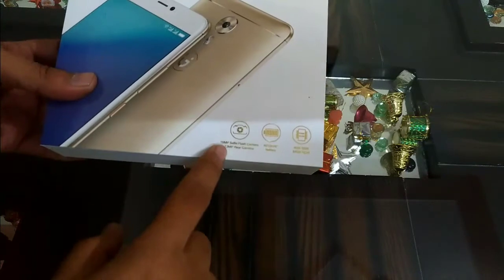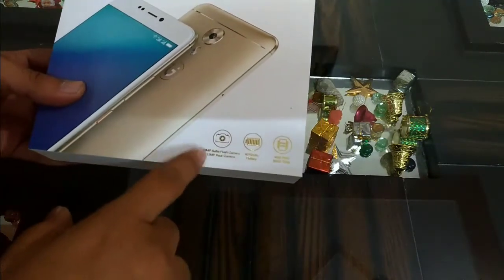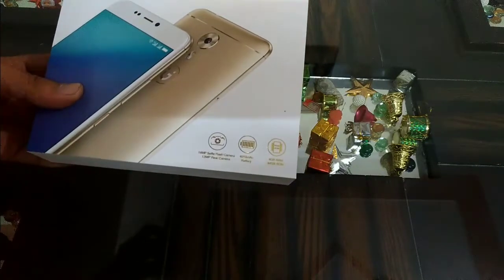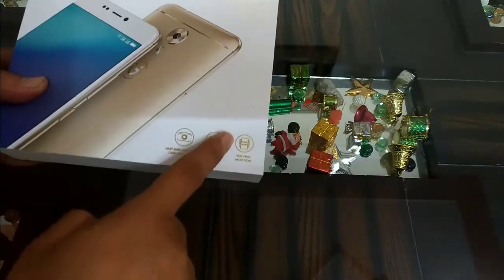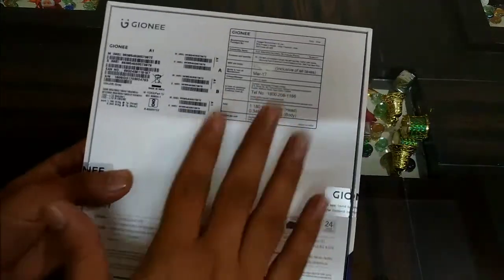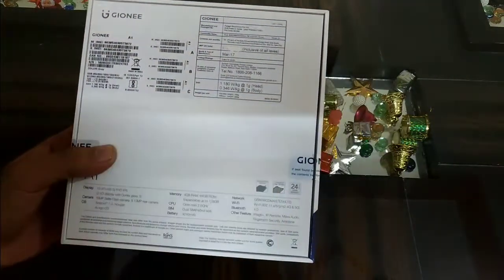This device comes with a 16MP front-facing camera with a selfie flash, and there is a 13MP rear snapper as well. This device also comes with a 4010mAh battery, 4GB of RAM, and 64GB of internal storage. When it comes to the display, it has a 5.5-inch Full HD screen.